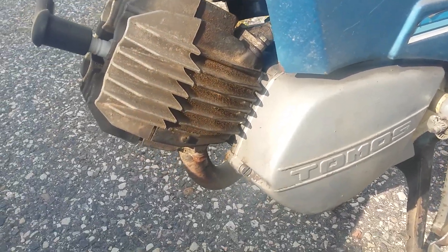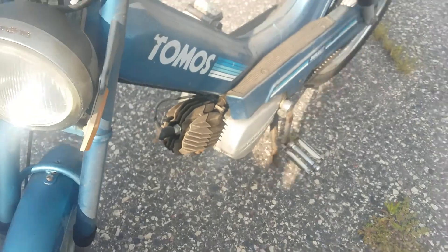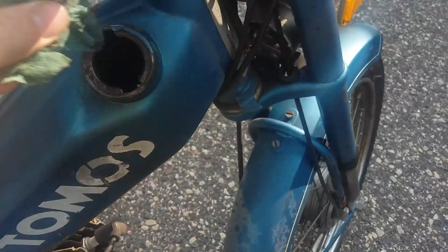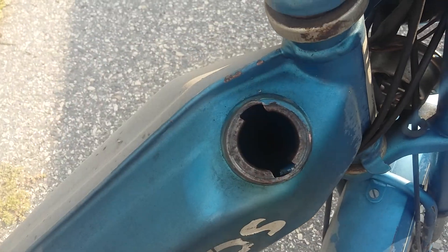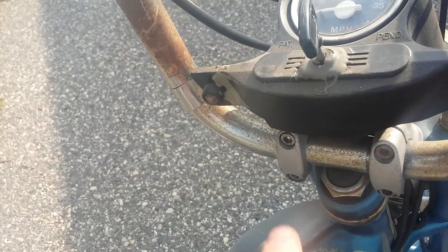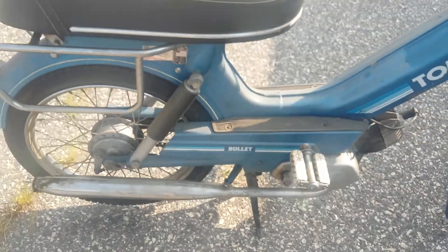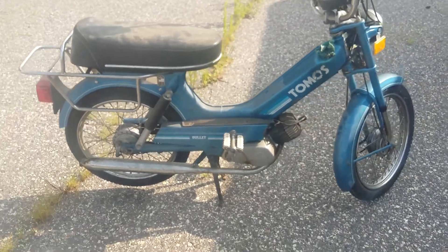You pedal it backwards to start it. This bike I'll probably just be parting out. It's missing the gas cap. It doesn't look that rusty down inside there — I know it's hard to see in the video. It looks like someone broke that plastic piece. The seat looks really surprisingly nice.